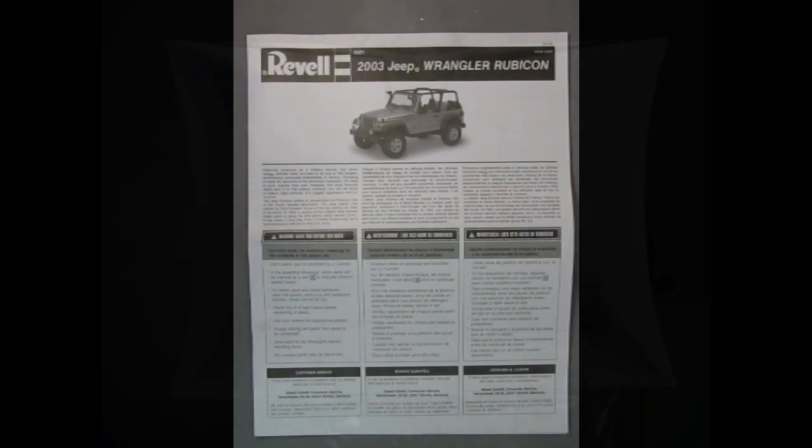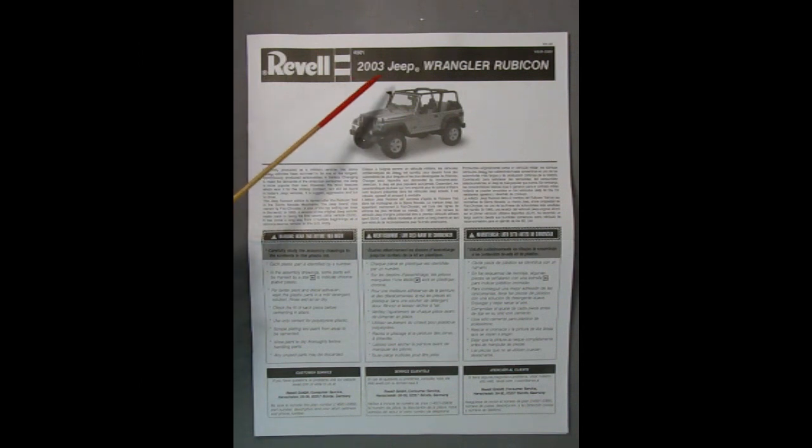Here we have page one of the instruction sheets for the 2003 Jeep Wrangler Rubicon. Good thing I said 2003, because I was right — it doesn't say it on the box but it does in the instructions. Right down here we have the write-up on the history of the Jeep, and over in these panels is the same write-up in French and German, because Revell is now a Revell Germany kind of kit.